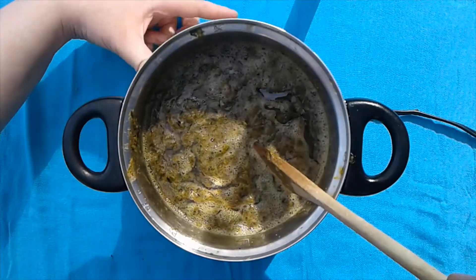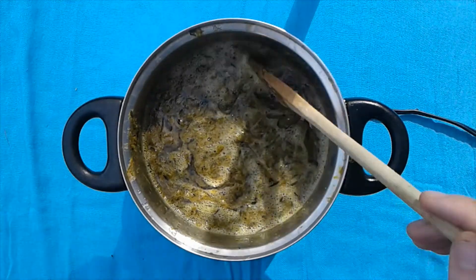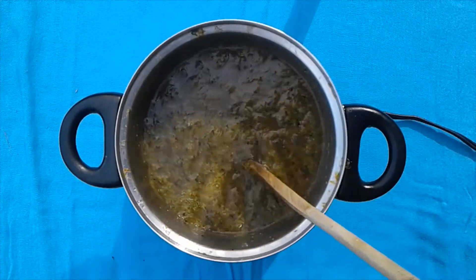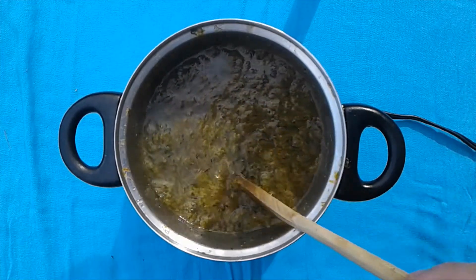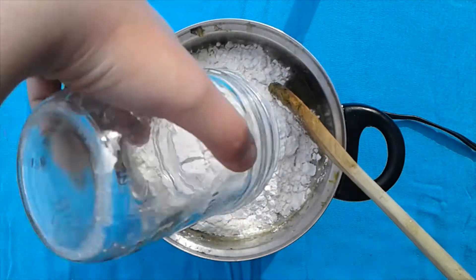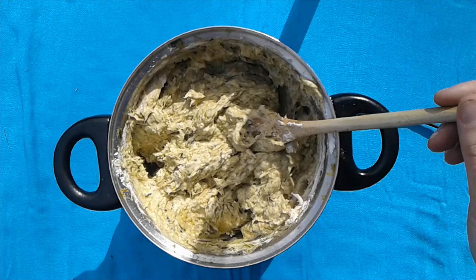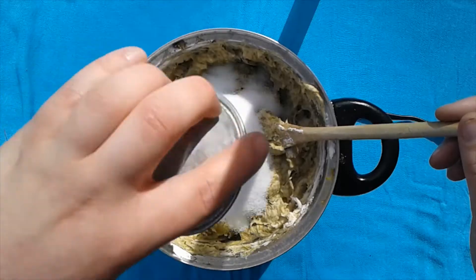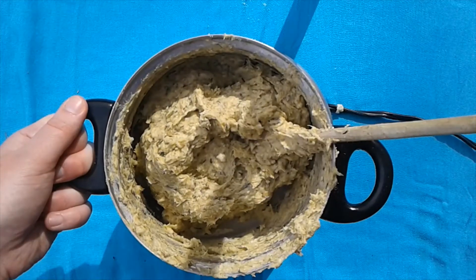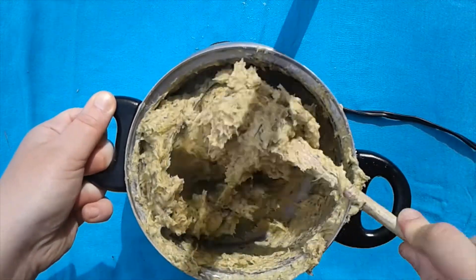We are now ready for our dry ingredients: two cups of flour. We've stirred around the flour a little bit and we're going to add our salt, and we'll give this a stir.